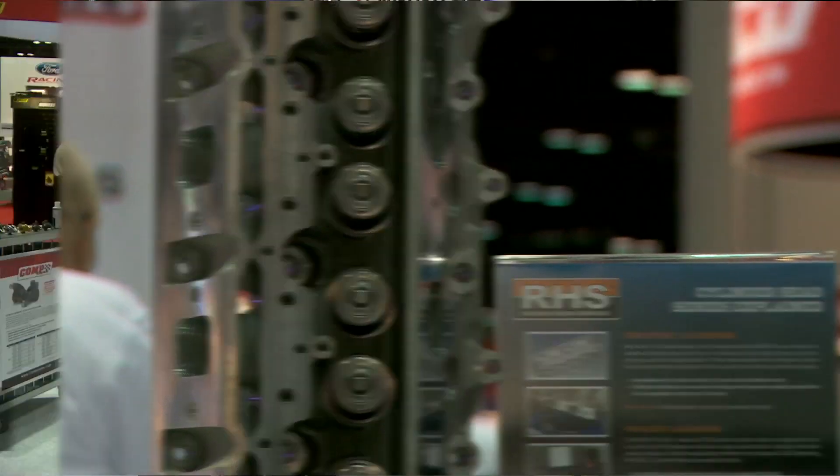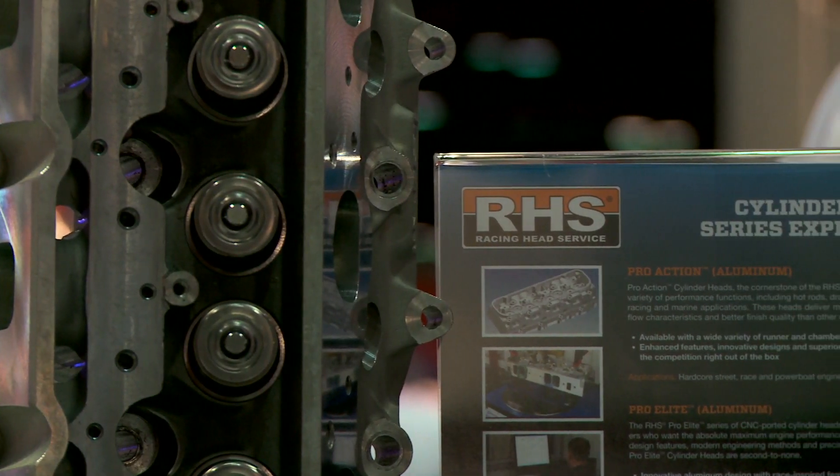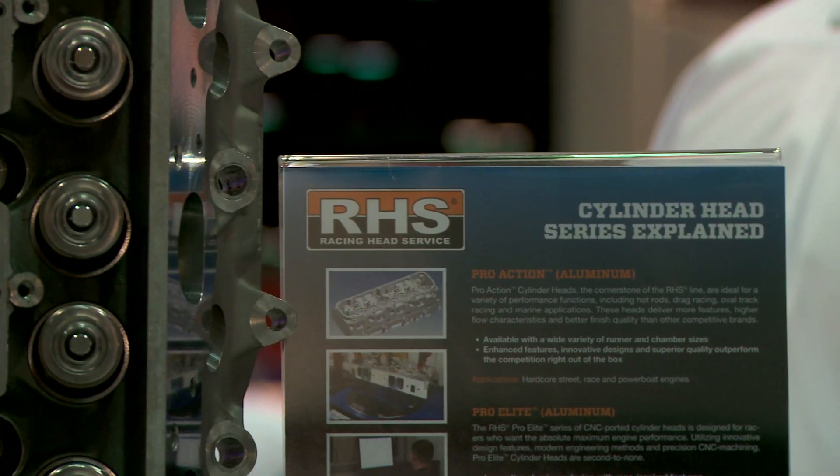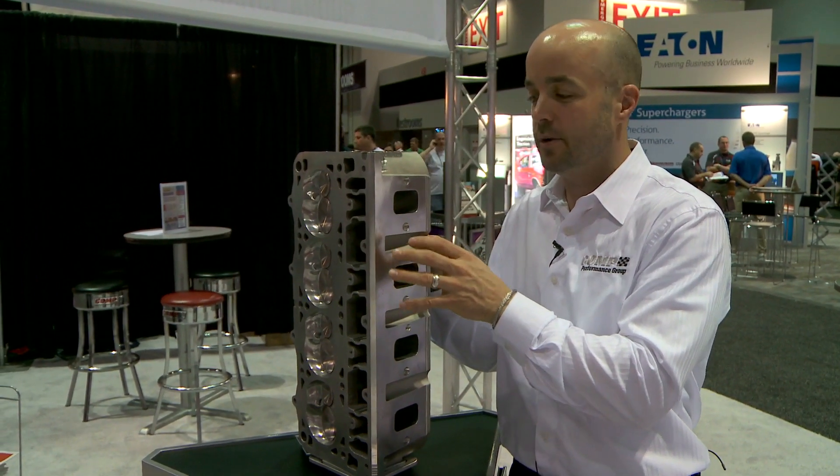The RHS LS7 head — your leading product for LS racing. If you're the kind of guy that thinks LS7 is good but you need a better head, this is the way to go. This thing has been tweaked and optimized with all the different things you can do to make a head better.